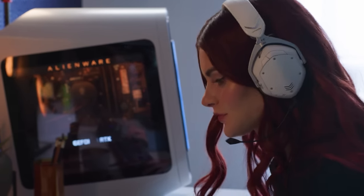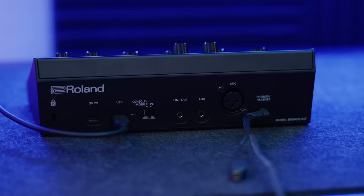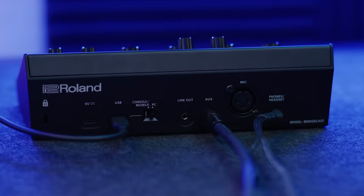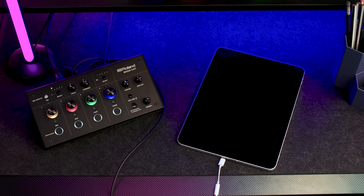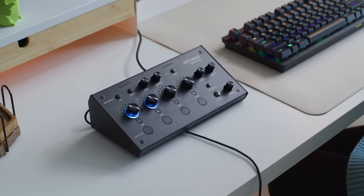BridgeCast can also connect to a headset with an onboard mic — just plug into the 1⅛-inch headphone jack. You'll be able to choose between mic inputs depending on your use case via the app. Next is the auxiliary input jack that lets you bring in music or audio from another device, whether it's a smartphone, tablet, or a musical instrument. And BridgeCast easily connects to your computer via USB-C.